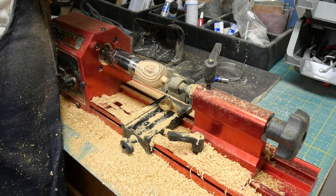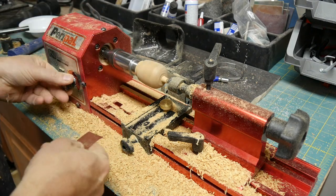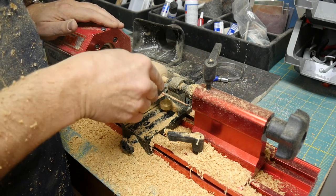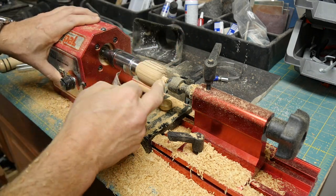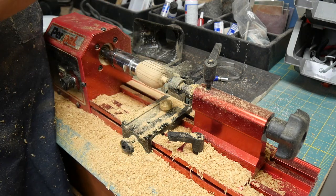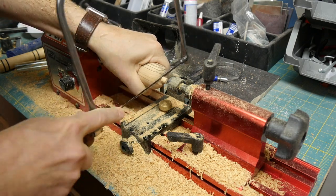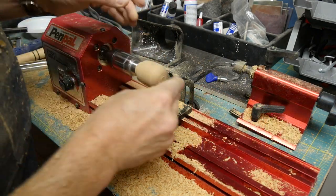We're going to start with some 150 grit sandpaper at a much slower speed, just to smooth this out. Now that we have the shape pretty much where we want it, I'm going to take a handsaw and cut off the end here, and then we'll be able to sand that end as well and get a nice finish on it.